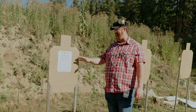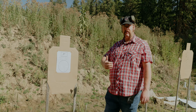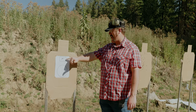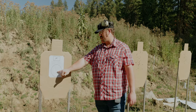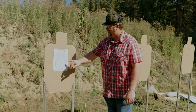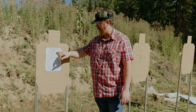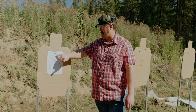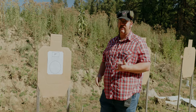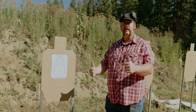Our next test is the FAST — the Fundamentals of Accuracy and Speed Test — done at 7 yards from concealment. The course of fire is 2 to the head, slide lock reload, and 4 to the center circle. To be fair, this is printed on a small piece of paper — about a 6-inch circle and a 2.5x4-inch card instead of the standard 3x5 card and 8-inch circle. Line breaks will count in; anything out is down points.